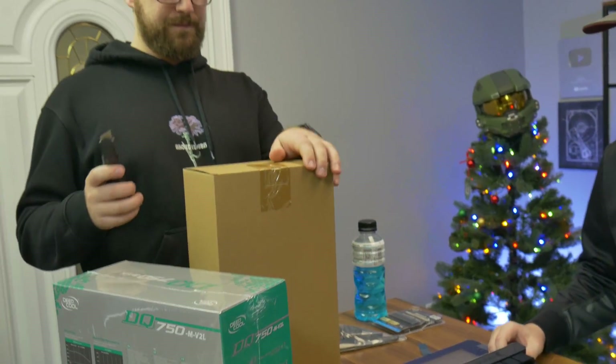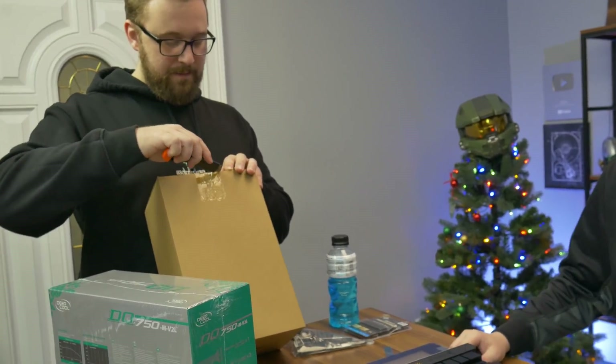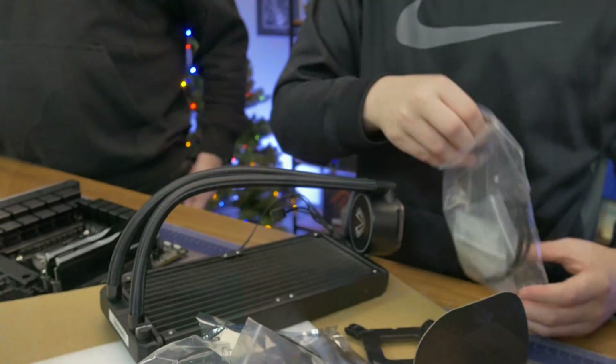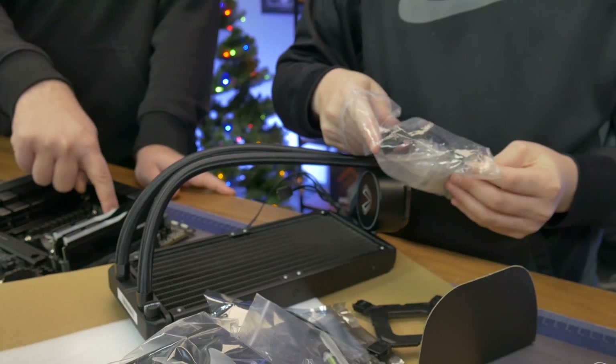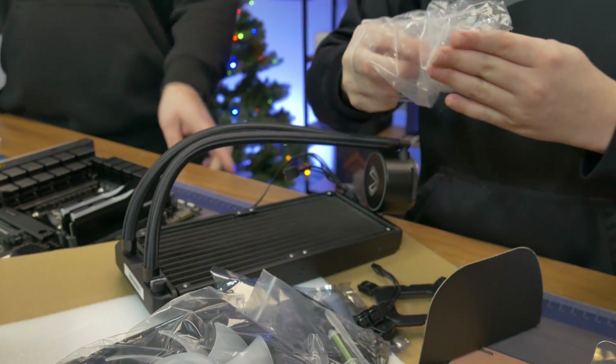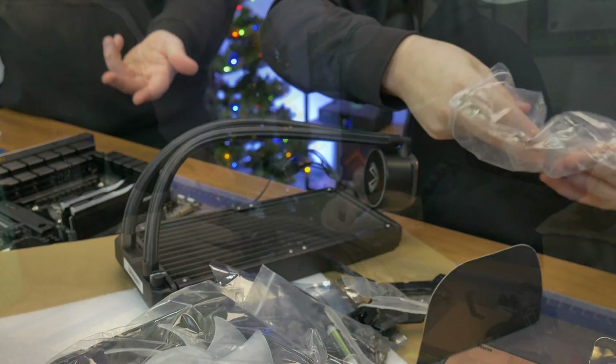This is probably the hardest part — well, one of the harder parts. So what we're gonna install is the cooler that goes over the CPU. With AMD, these latches right here are mounting hardware that most coolers will take advantage of. Not all of them, but most of them.